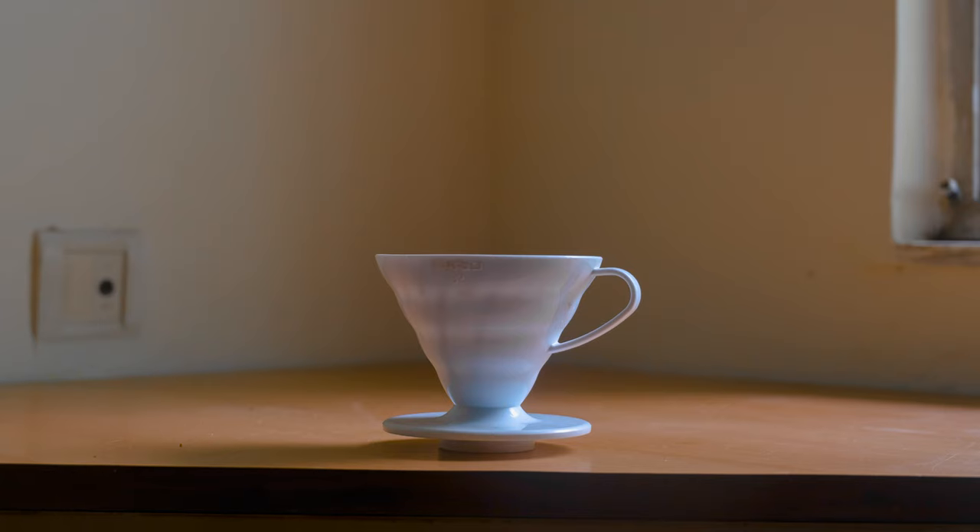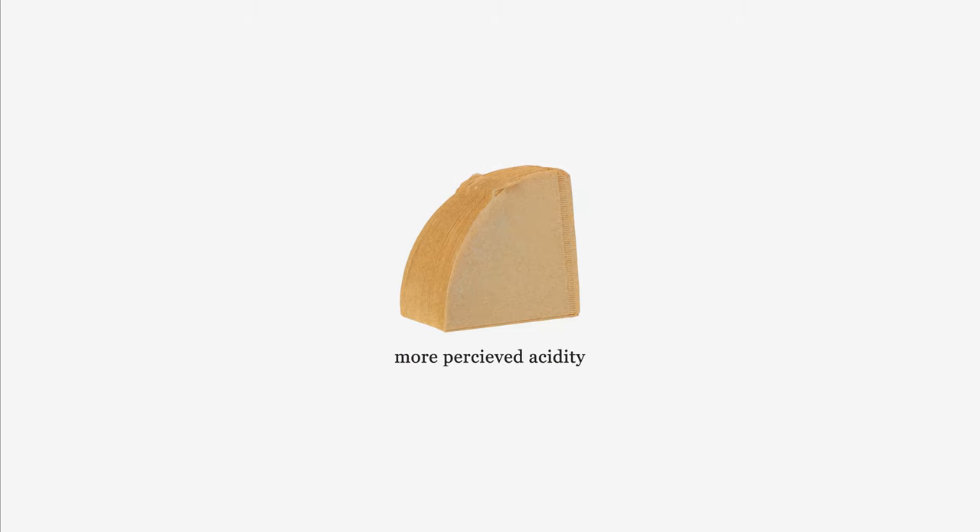Let's talk about the setup and equipment required to make a pour over. You'll need a V60 — there are variations: a ceramic one and a plastic one. I prefer the plastic one because the ceramic absorbs a lot of heat. You also need a filter paper. A paper filter gives you a clean cup because all the oils are absorbed by the paper.